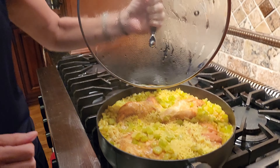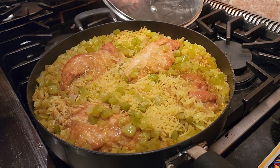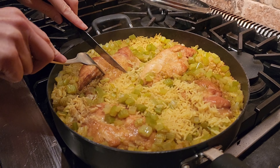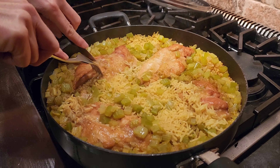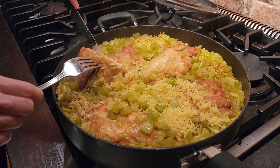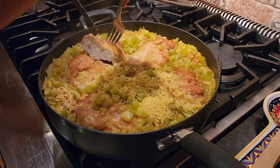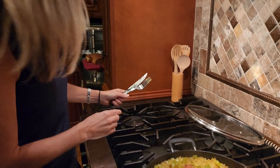A little over 30 minutes and I'm gonna go ahead and check this because the rice looks like it is fully done. I'm gonna go ahead and check our chicken here — and that looks perfect. Yum! This meal is so delicious and it comes together so easy. It's all in one pot and I think you're gonna love it. I hope you guys give this recipe a try and have a blessed night.